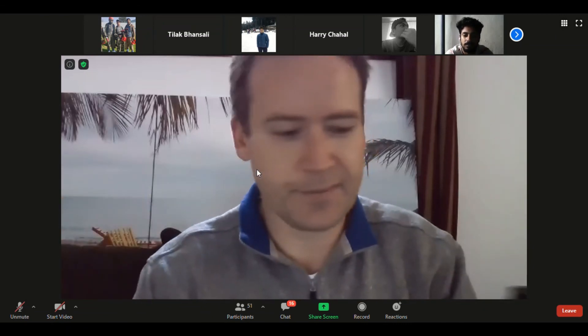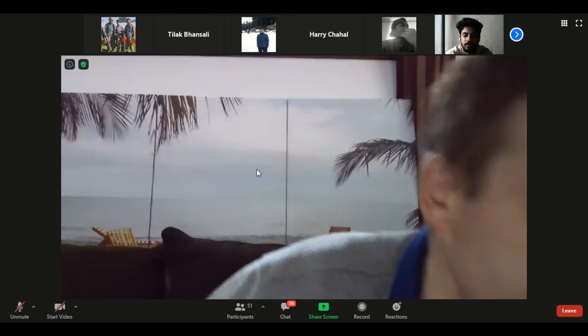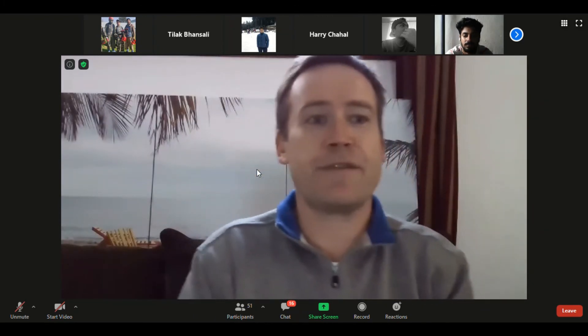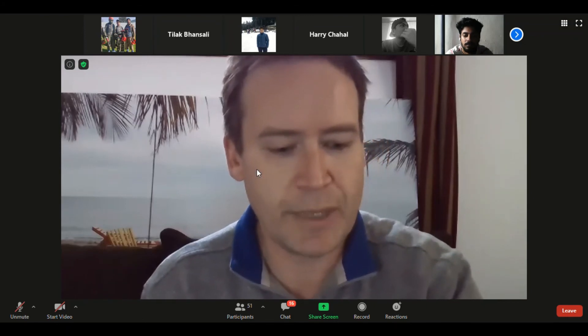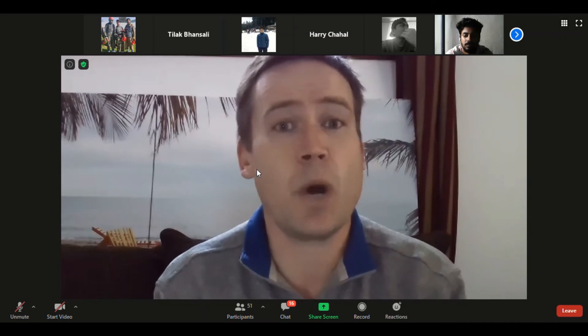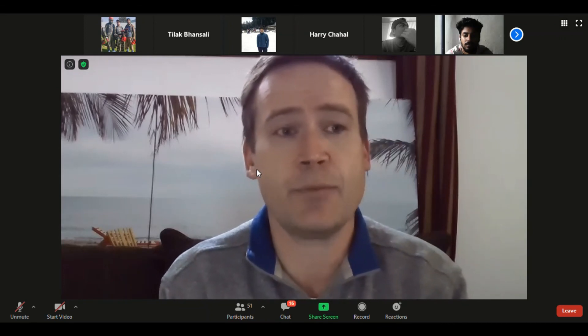Now it's going to be your turn to practice. For those on Moodle, I've opened up the next portal which includes two wine quizzes and some assignments.